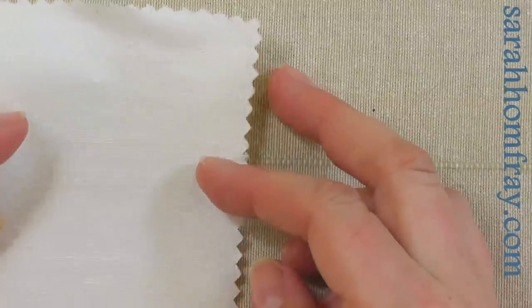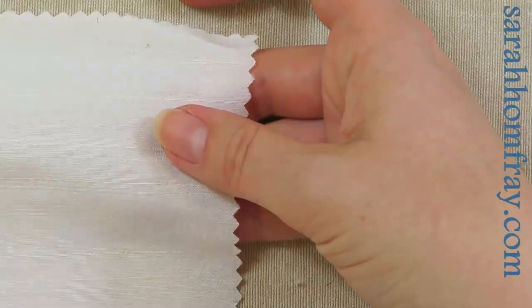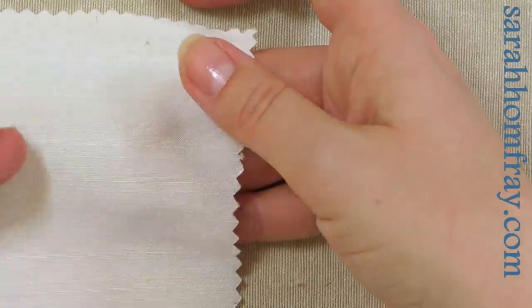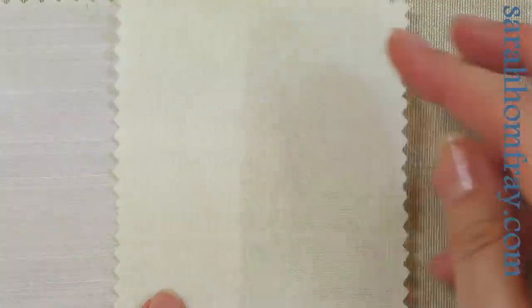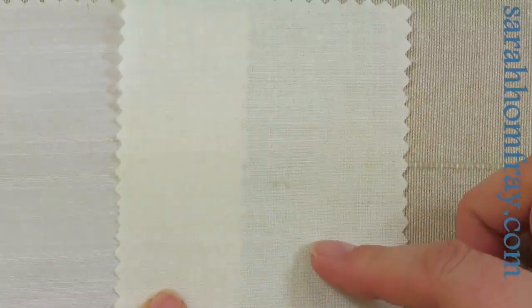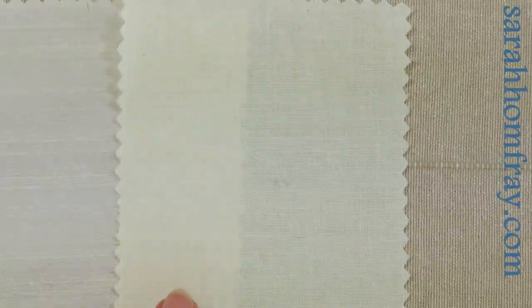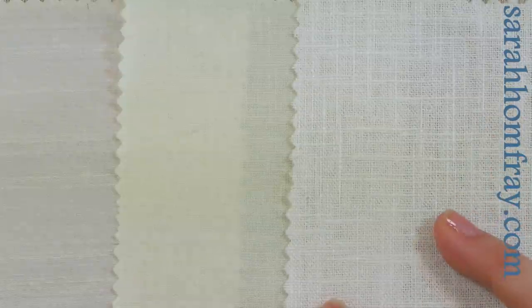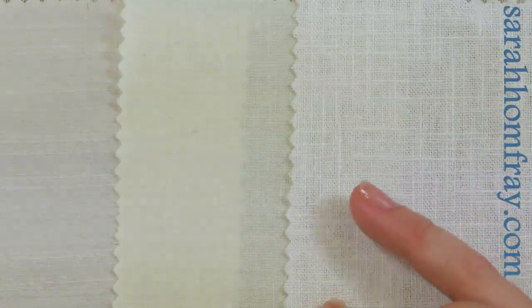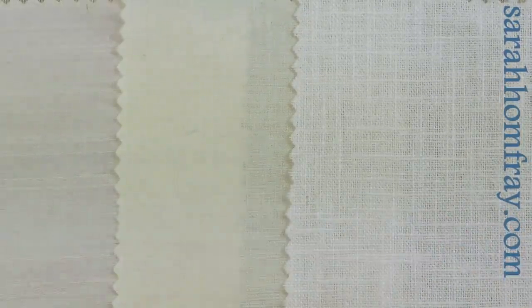I want to mention fabrics quickly as well, because this will make a difference to which threads you use. This silk fabric has a very tight weave — the tighter the weave, the more wear on the thread. This cotton is a little bit looser; you can start to see through it more clearly, so nice to use but it will wear on the thread a little. And this linen has a much more open weave — it's much easier to use these threads on a fabric with an open weave. That doesn't mean you can't use the tighter ones, but it will make them feel quite different.